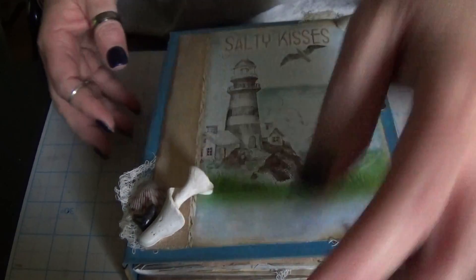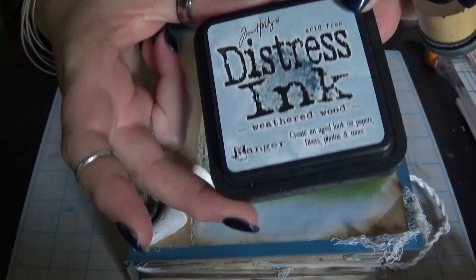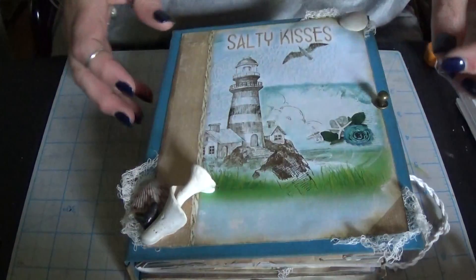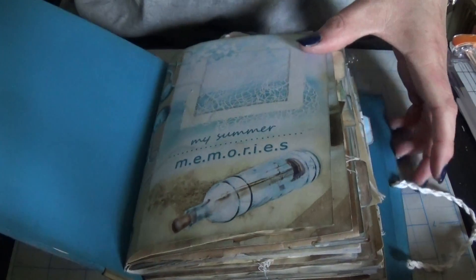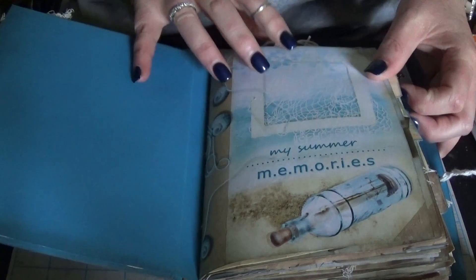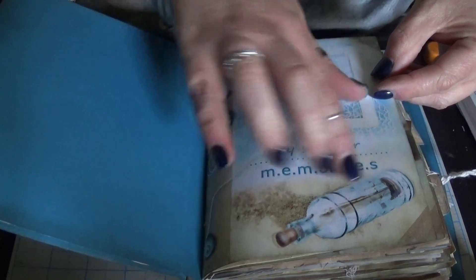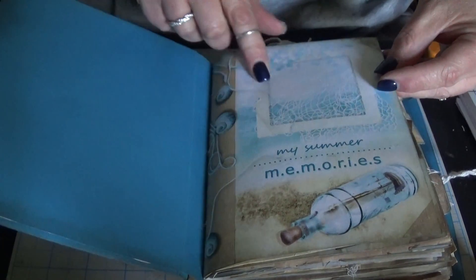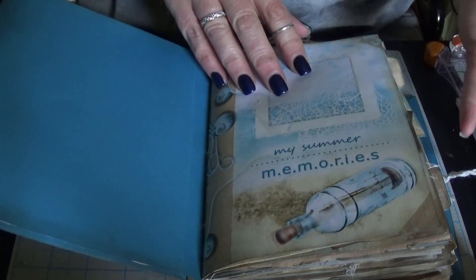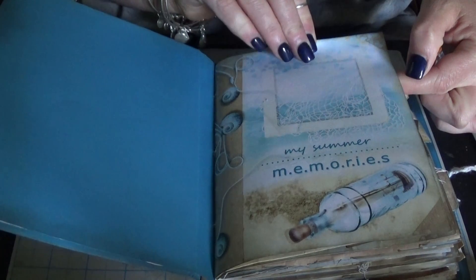So let's go inside. I've inked everything with something different this time — I used weathered wood, to kind of keep along with the beach theme so it looks sort of like driftwood. Front and back inside covers I just left blank. I stayed right with these colors: the blue, the tan, the off-white, the sandy colors. That's all the colors I used in here — I didn't use anything else, I stayed right with those colors that were with the kit.